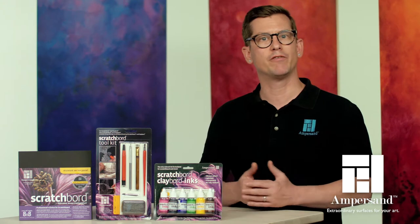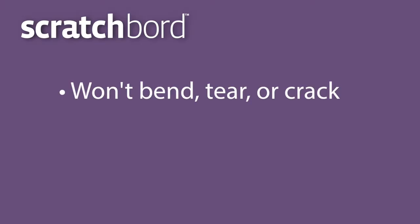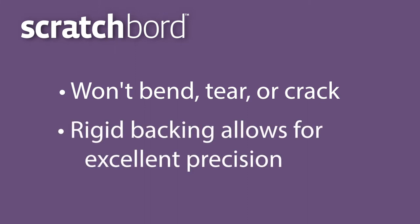Ampersand Scratchboard offers several advantages over paper options. It won't bend, tear, or crack, and its rigid backing allows artists excellent precision.